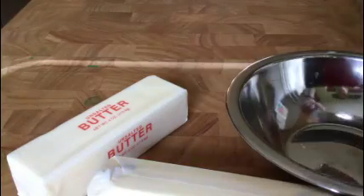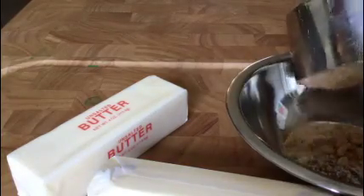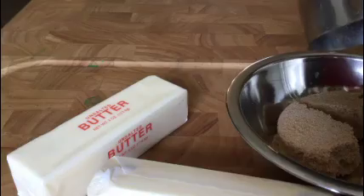One cup butter. One cup brown sugar — packed, by the way. Half a cup sugar.